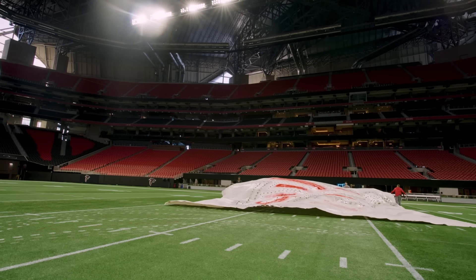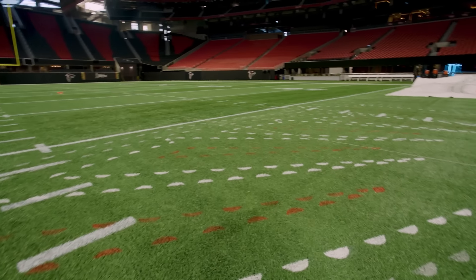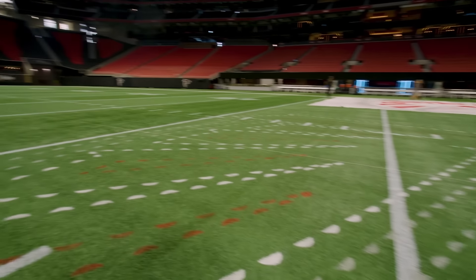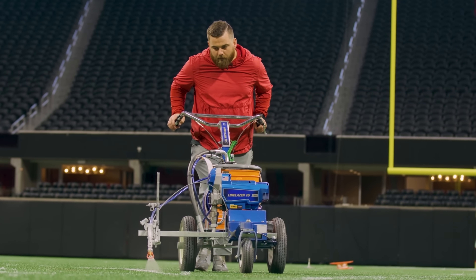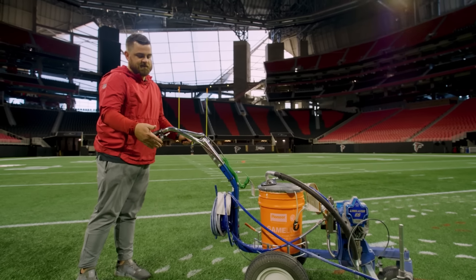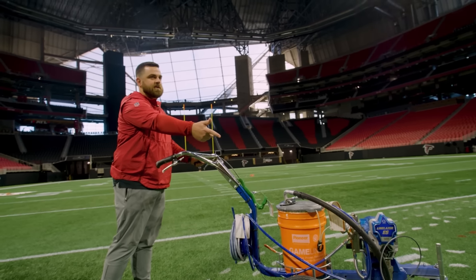Let's see how I did with the red. So this is the same machine that we use to paint the lines — we'll push the lines out. And this trigger just pulls the trigger down there on the ridge.